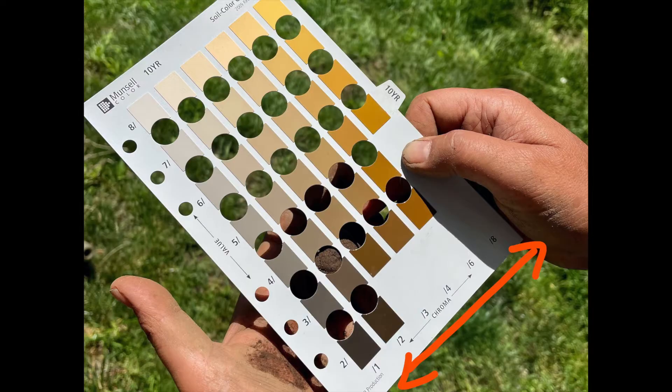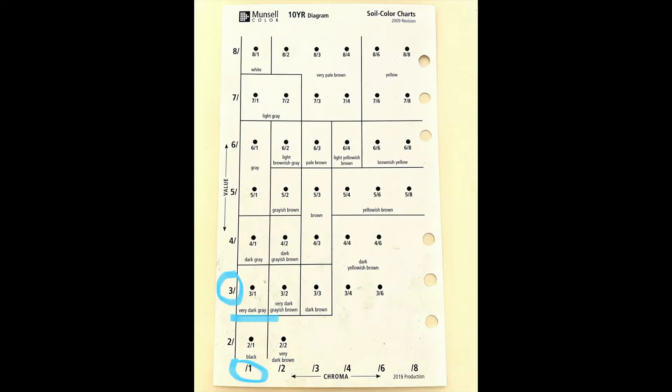On the Munsell 10YR chart, this will be a number between two and eight. After a value has been determined, looking only at the row containing that value, match the color of the soil to a chroma color chip. Chroma color chips run horizontally and on the Munsell 10YR chart will include numbers one, two, three, four, six, and eight. Chroma represents color intensity. Record the value and the chroma. On the 10YR diagram card, find the hue that corresponds with the color and chroma — for example, three/one corresponds to very dark gray. Record the color. If you have been building organic matter in one area, it might be fun to compare soil color between that location and a location with different management conditions.